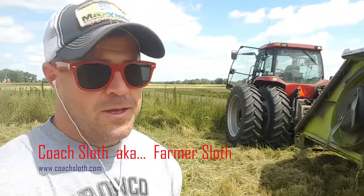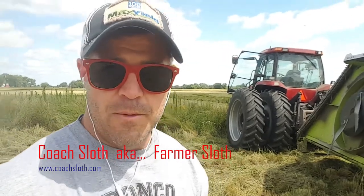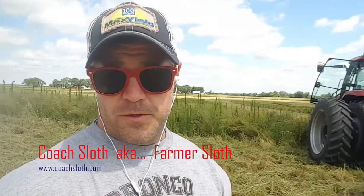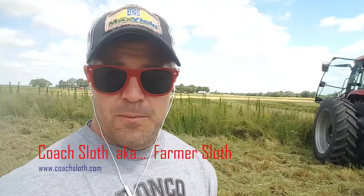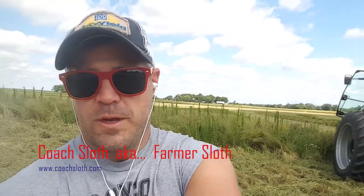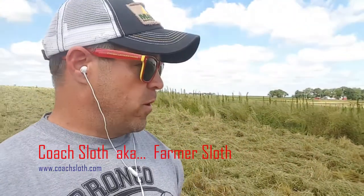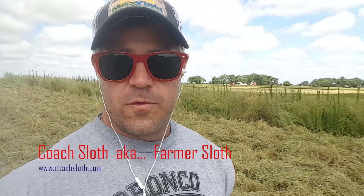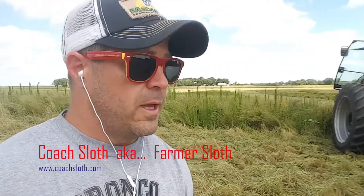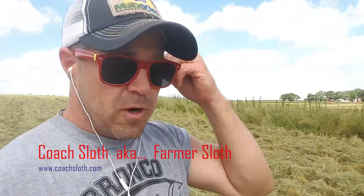Hey kids, Coach Sloth here. I get asked quite often, 'What do you do during the summertime?' Since I don't have any schools to visit and you kids are out swimming and playing baseball, I help my dad out on the farm. One of my duties today — it's the middle of July — is mowing this big field. Normally it would have corn or beans, but he chose not to plant corn this year, so it's just grass.